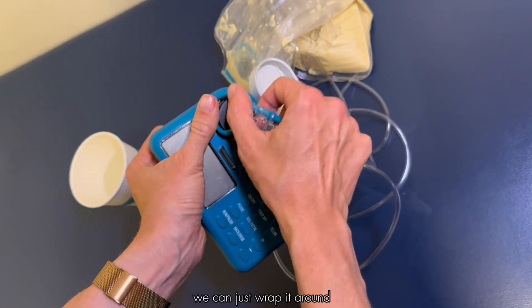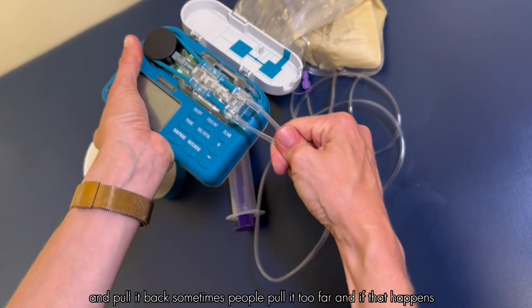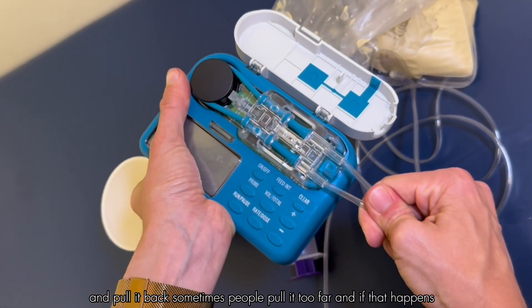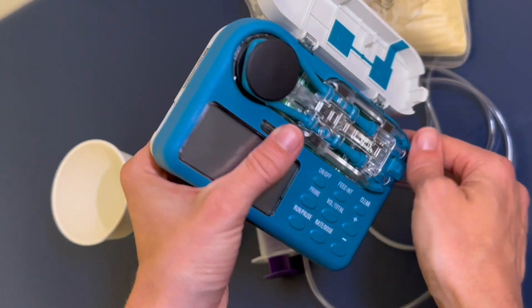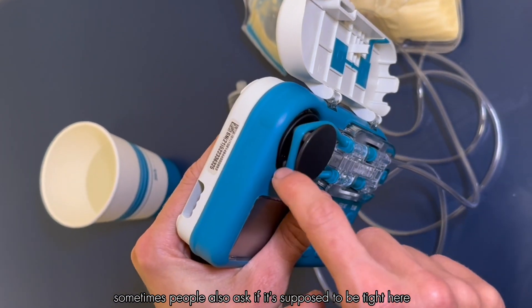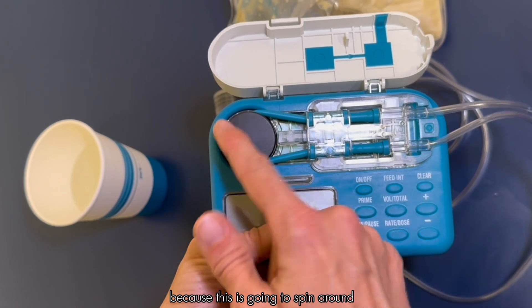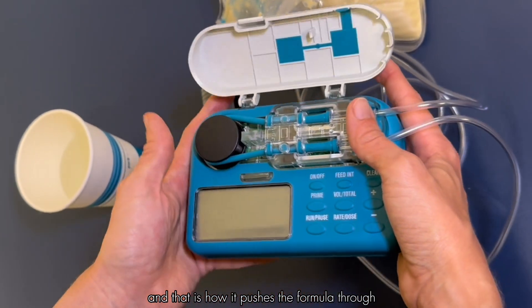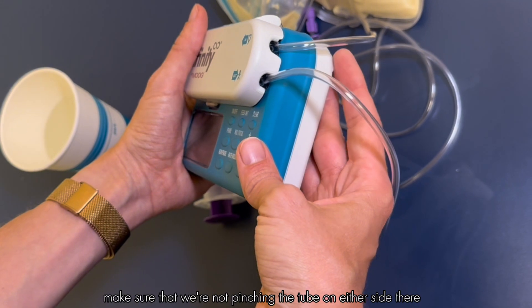The tubing has plastic on one side so it can't go in the wrong way — just wrap it around and pull it back. Sometimes people pull it too far; if that happens, loosen it up a little and it should snap into place. It is supposed to be tight around the wheel because the wheel spins around and that is how it pushes the formula through. Once that's all connected, close the door making sure you're not pinching the tube on either side.